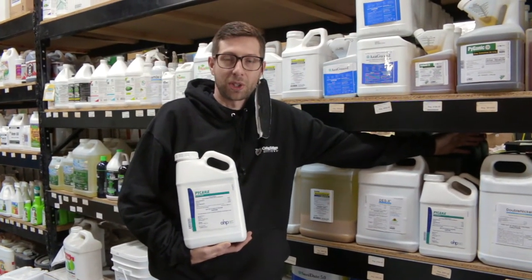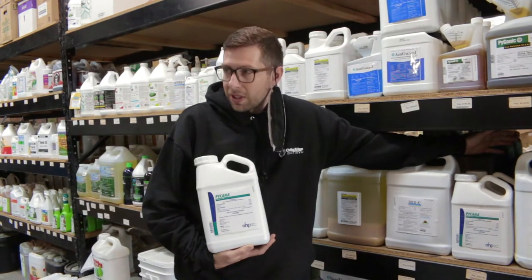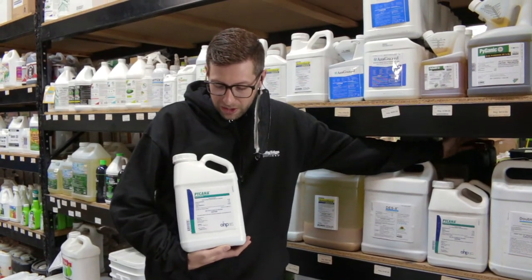Before spraying this product, make sure to spray with lights off, and always check with your local regulations and guidelines. This product is going to be targeting things like root aphids, spider mites, thrips, fungus gnats — all the general insects you're going to be dealing with.